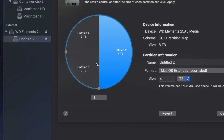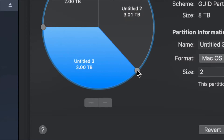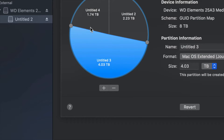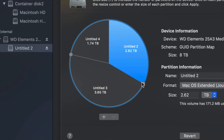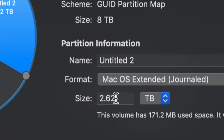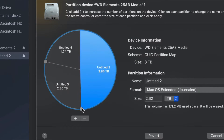To adjust how much space goes to each partition, the best way is to drag the dividers and move them around. If I want one partition to be bigger or smaller, I can drag it right here. I find that dragging is much better than typing in a size, because typing can be less accurate.